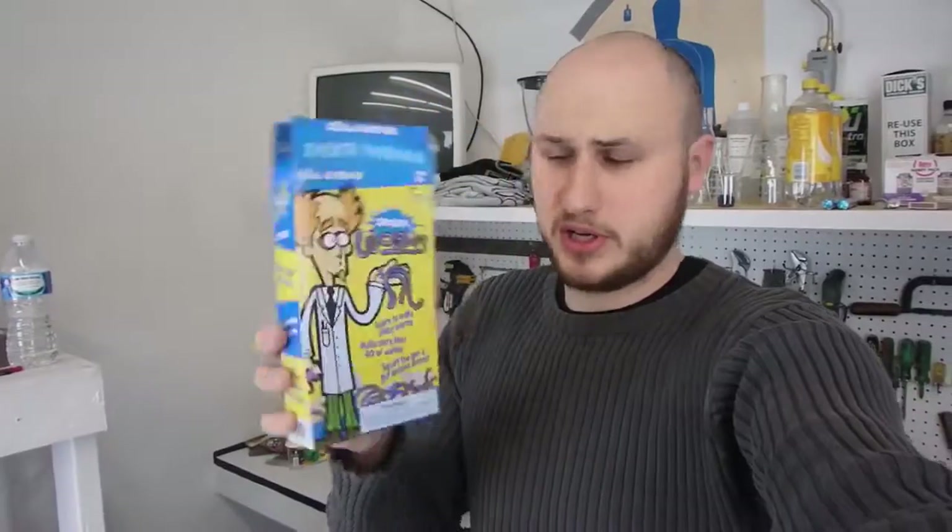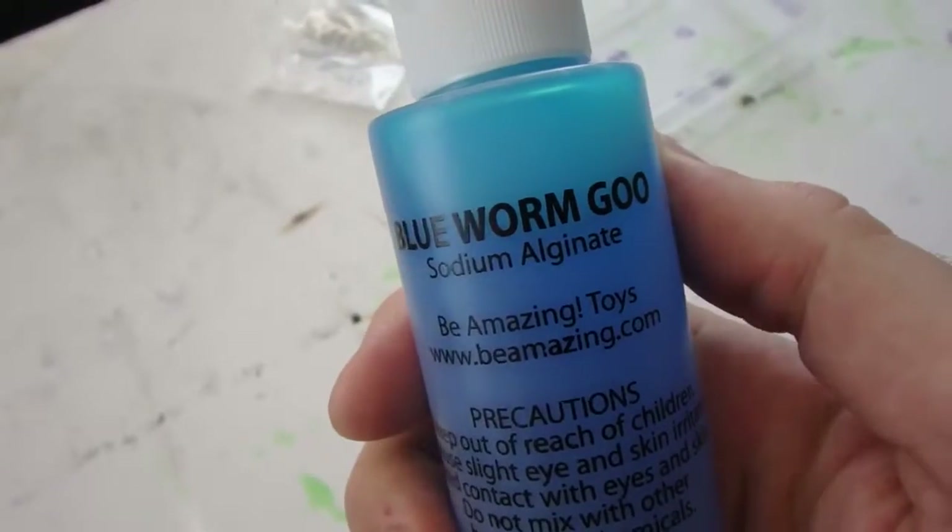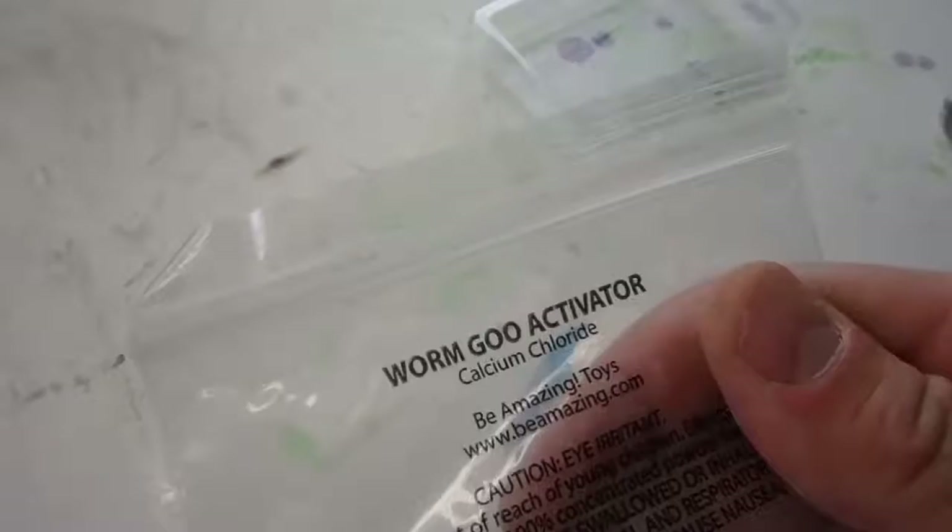What's up everybody! Today I'm gonna show you a very cool science kit called Instant Worms. This is a pretty cool experiment and it's got some pretty cool chemicals in it — sodium alginate and calcium chloride. Check out the close-up. We're gonna mix those together and get instant worms.